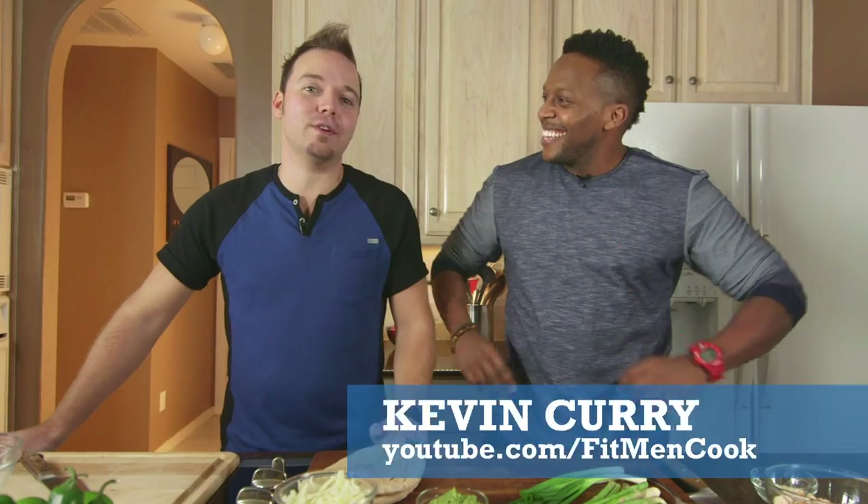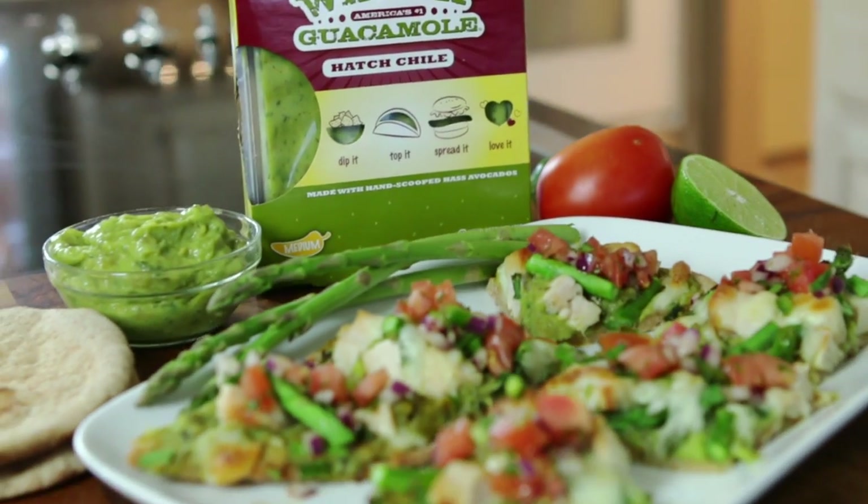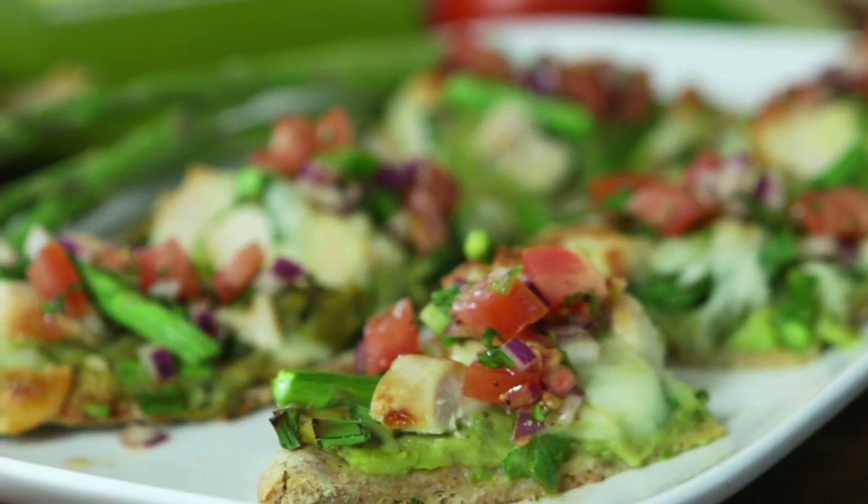Pizza is totally a man food, and I've got the fit man Kevin Curry from Fit Men Cook. What are we making today, Kevin? We are making some Slammin' Hatch Pizza Bites using Holy Guacamole Hatch Chili.